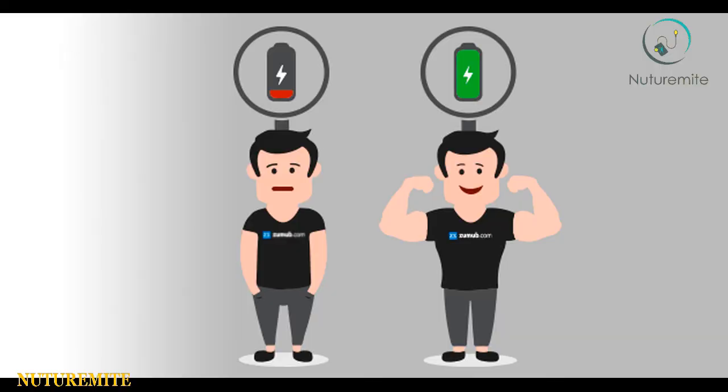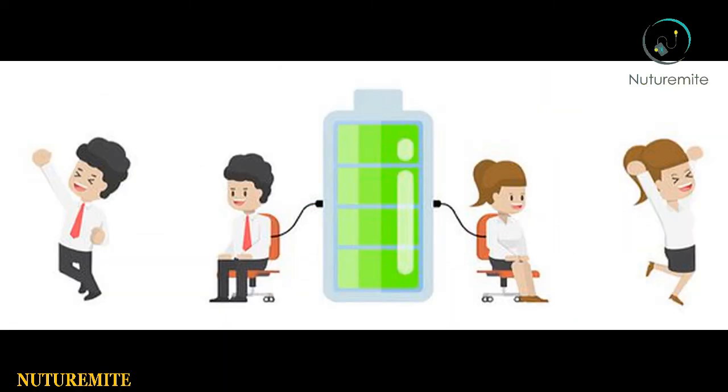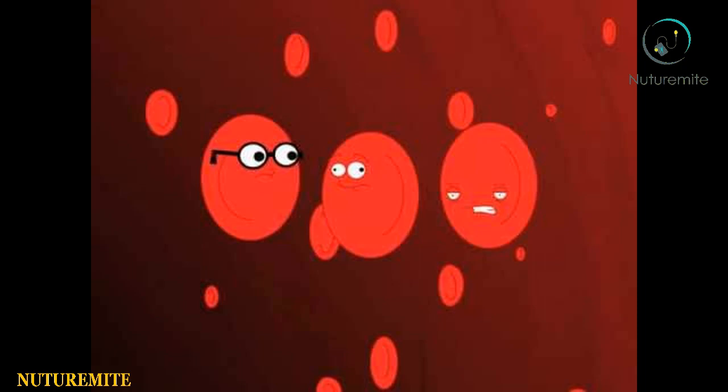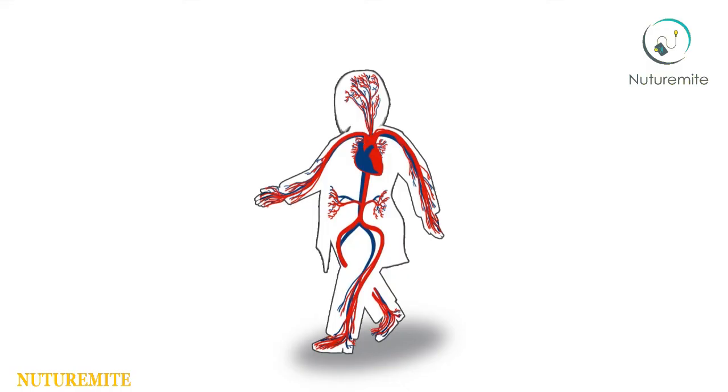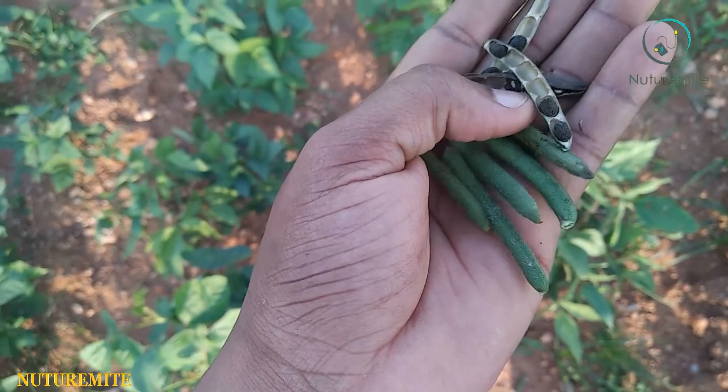The significant levels of iron found in black gram make it a perfect way to boost energy and increase vitality. Iron is a key component in the production of red blood cells, which increases oxygenated blood flow to the organs and extremities, thereby increasing energy. Iron also prevents anemia, which is characterized by fatigue, weakness, and cognitive weakness.